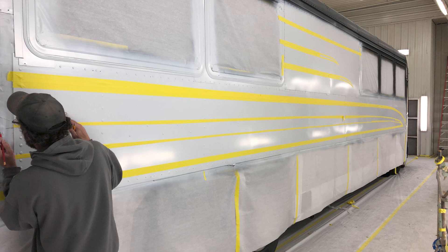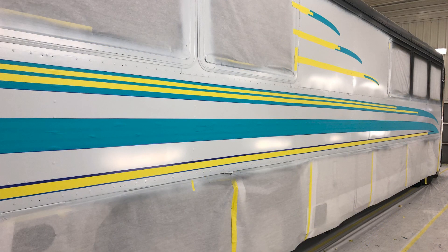Here we have the coach in primer and we are back to wasting masking tape again, trying to figure out the exact paint scheme we want to put on it. Here is some more masking tape experimentation — we were ready to change our mind again; it just wasn't what I wanted.